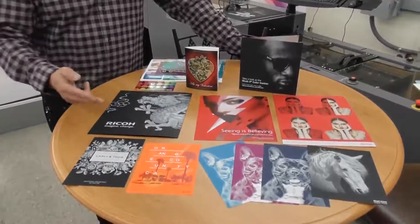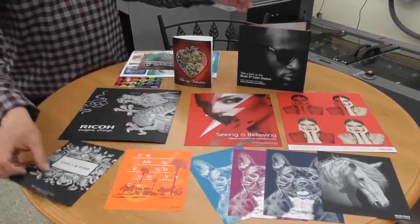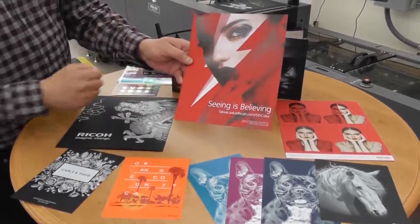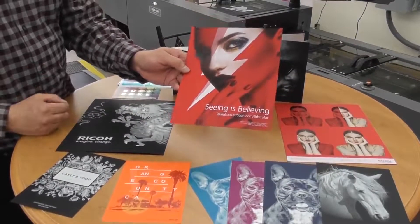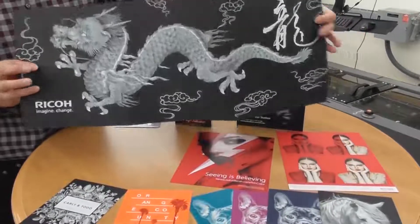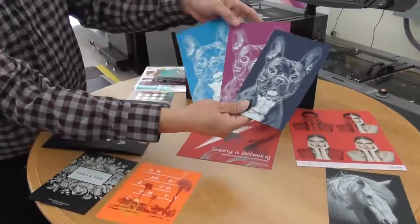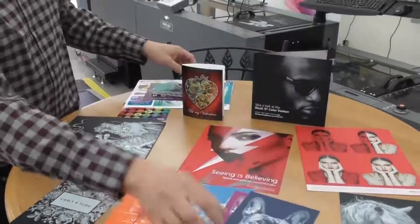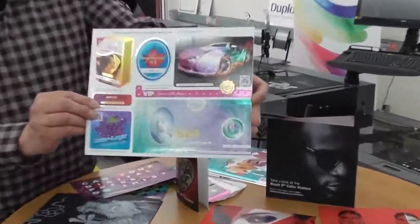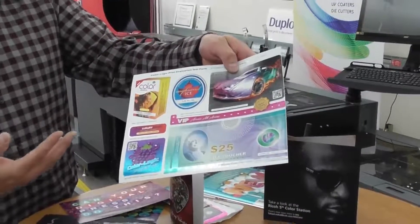One of the options is white — being able to do a black substrate and lay down white. Here's an example of a red sheet, being able to add the white and CMYK on top. What's unique about the 7200 is you could do this all in one pass. The opaque is very white. And here's an example of several different types of colors — blue, purple, navy blue — and also being able to partner with Color Logic to do some metallic effects, taking a metallic board and laying down CMYK and then white on top.